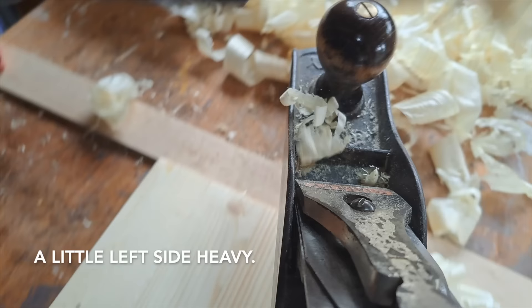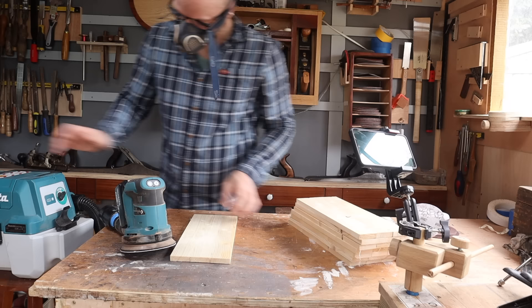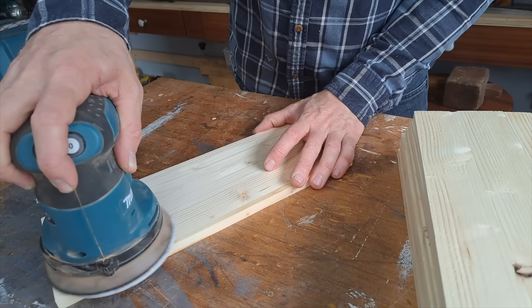I confess I did not try and get a finish with the plane on these — I just used it to level them out. It wasn't sharp enough to get a crisp finish. Now I'm going to sand them. All you're doing is getting to the insides because you can't get to them later. And then we're going to pick what we're going to use for each piece.